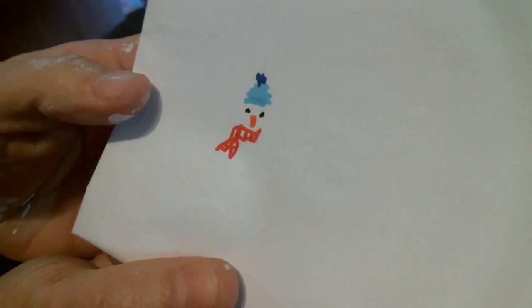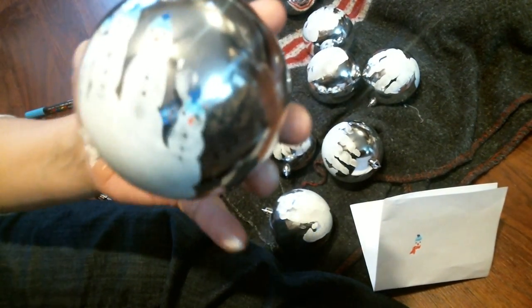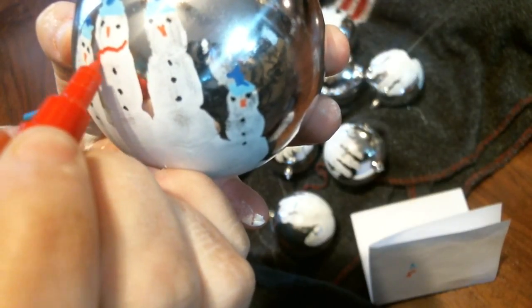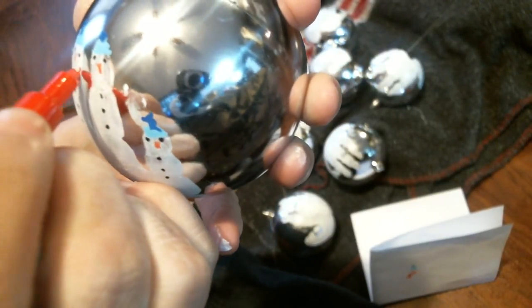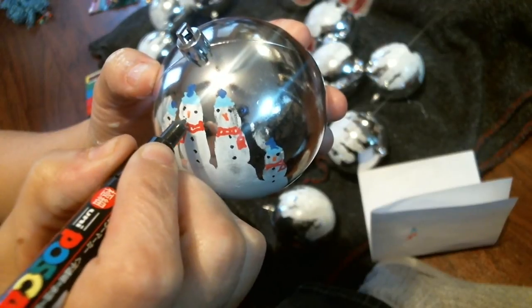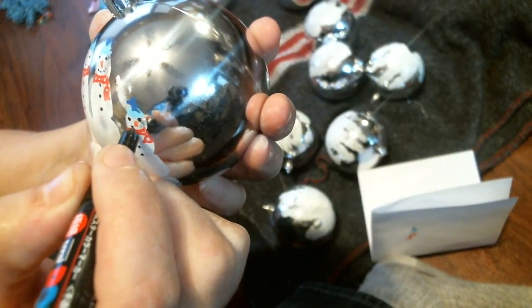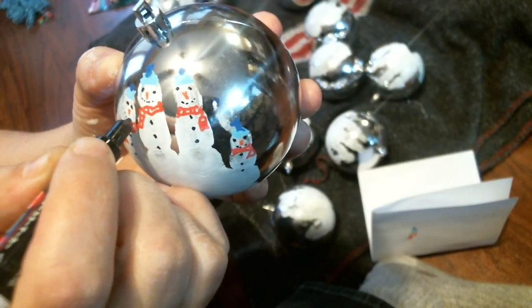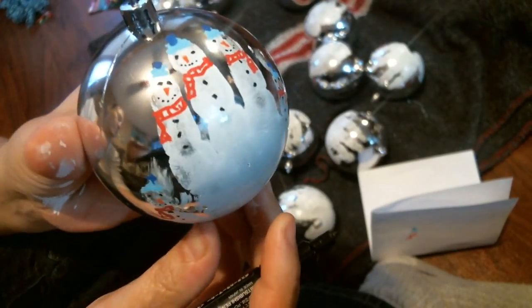I did a little practice snowman on white paper to see what would look good for a scarf. Now I'm just going to make a little wave and fill in the spots like that for the scarf. I forgot the little mouth — I'm going to do just some spots for the mouth, just a little smiley face. There we go, guys.